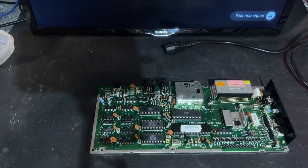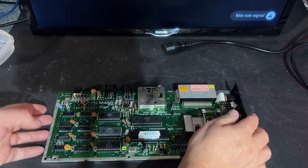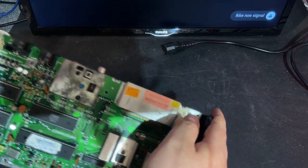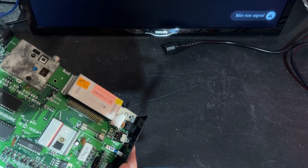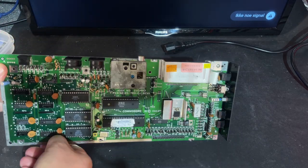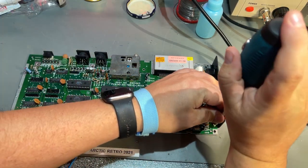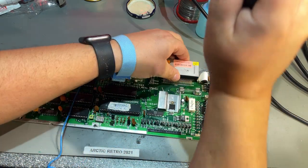I'm going to take the case and clean it up in the meantime. There's a shield on the back as well that I need to remove. It's not soldered — you just bend those tabs. I'm also going to take off the side panel so it's not in the way — two screws for that.